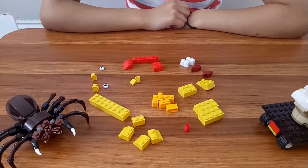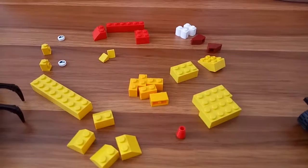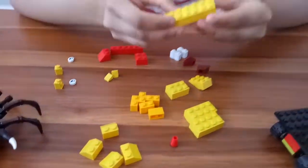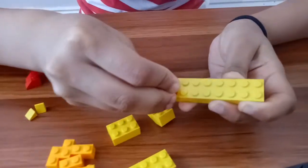Hello everyone, today we're going to make a Lego lion out of these bricks. These are the following items you'll be needing. So let's begin — we're gonna take this brick and place this one right here at the end.